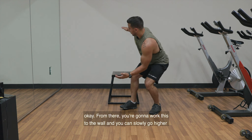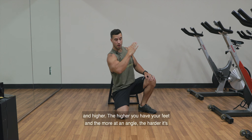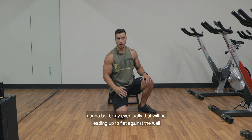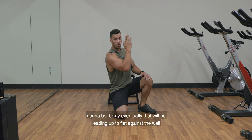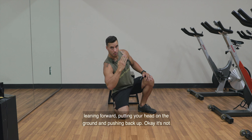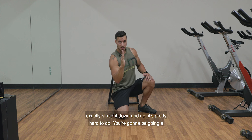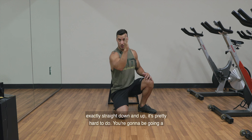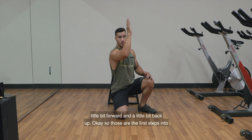From there, you're going to work this to the wall and slowly go higher and higher. The higher you have your feet and the more of an angle, the harder it's going to be. Eventually, that will lead up to flat against the wall — leaning forward, putting your head on the ground, and pushing back up. It's not exactly straight down and up; it's pretty hard to do. You're going to be going a little bit forward and a little bit back up.